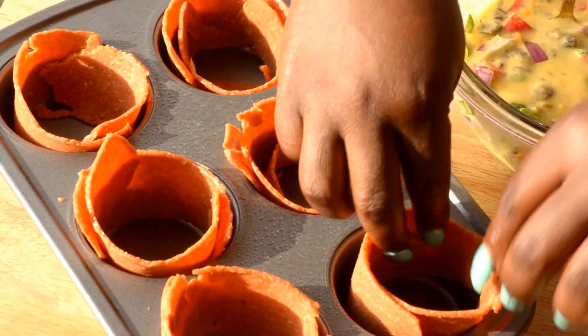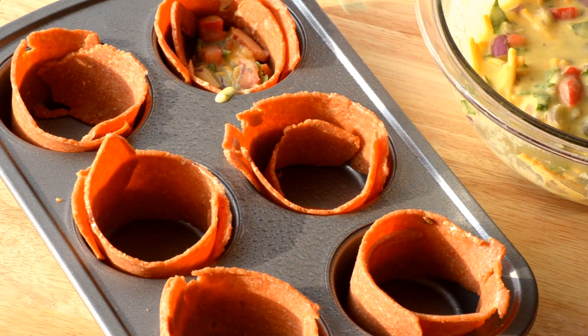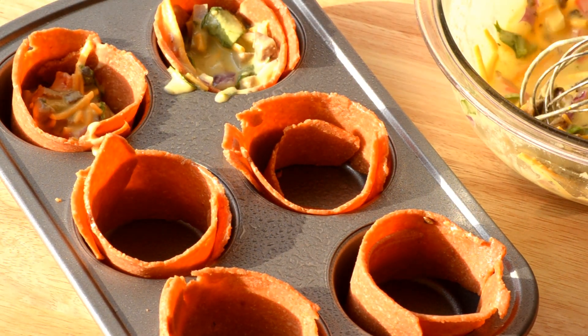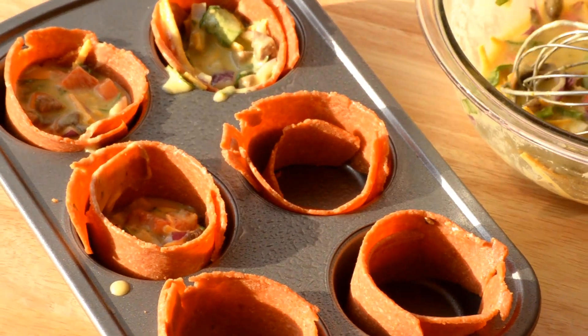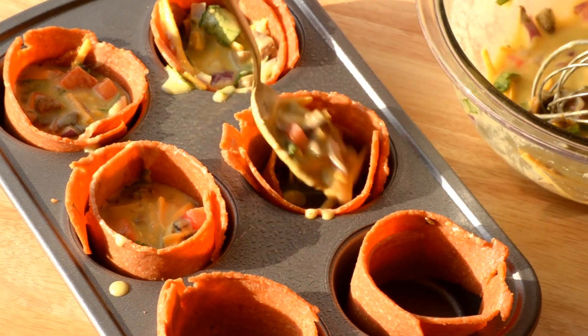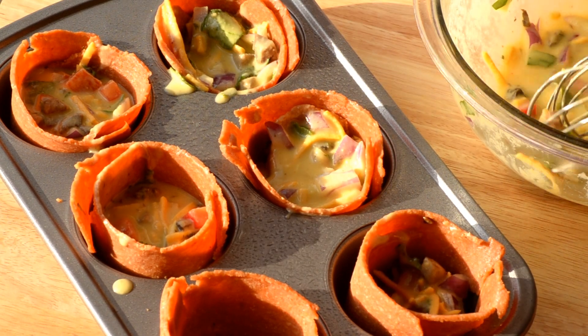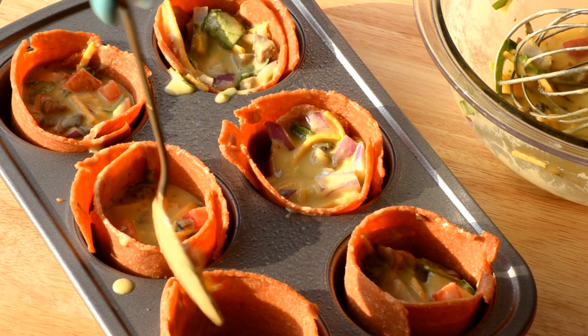Once all your bacon bowls are ready, go ahead and start spooning in your egg mixture just over halfway full, but not all the way to the top of the bacon. I made a little bit of a mess there — that's completely okay, no worries, it will still bake just fine. Once all your cups are ready, pop it in the oven for about 25 to 30 minutes until the bacon is nicely crispy.